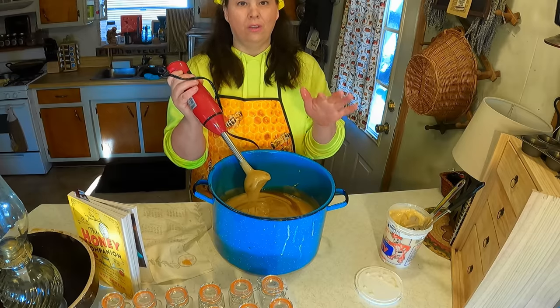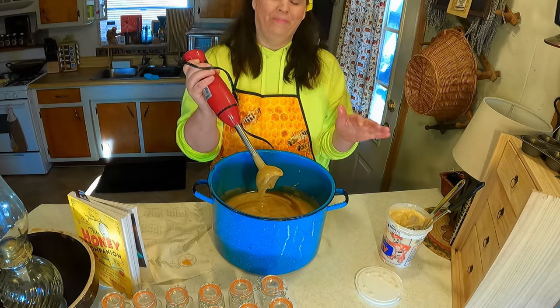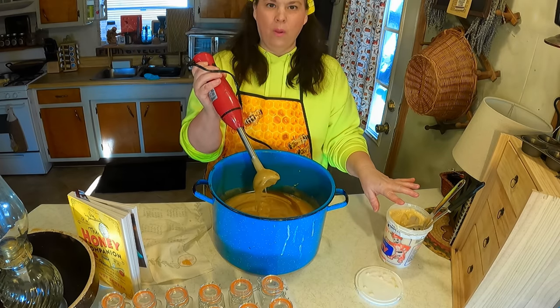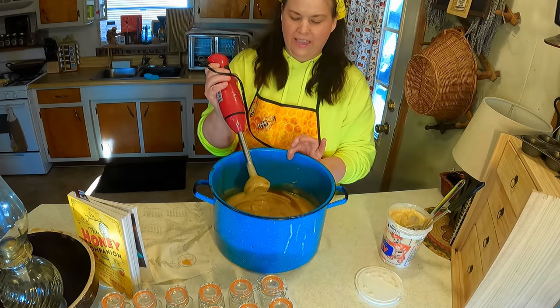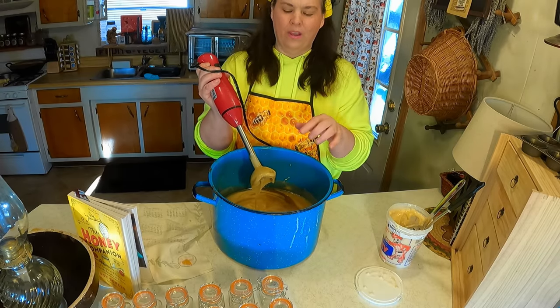I'm going to clean up my kitchen. I want to give you a fair warning — this is an extremely messy job. I have a lot of whipped honey left and it gave me all of this. Let me clean everything up and then I'll show you how we're going to store it long term.